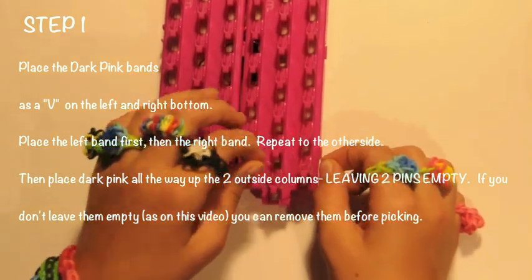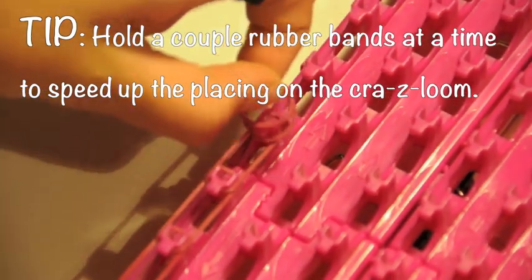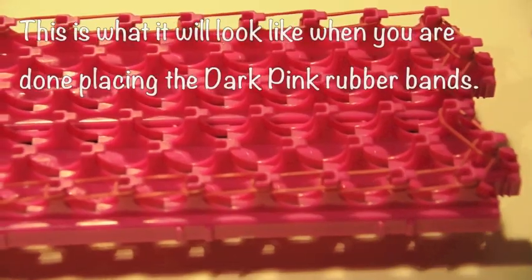Now you will take your bands and go up the left side of the loom and then up the right side of the loom. This is what it will look like when you're done placing the dark pink rubber bands.